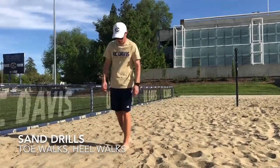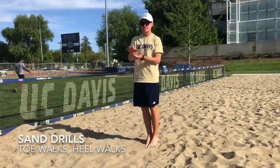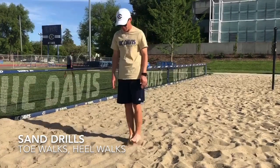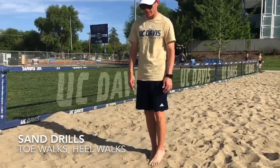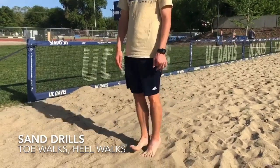We're going to start walking here on our toes, and we're going to take small steps. After each step, we're going to activate our shins and lift those toes up — toes up, just like that. You should really feel your ankle work here. Your calves are always flexed, and you're going to flex your shins and ankles as you slowly walk down.